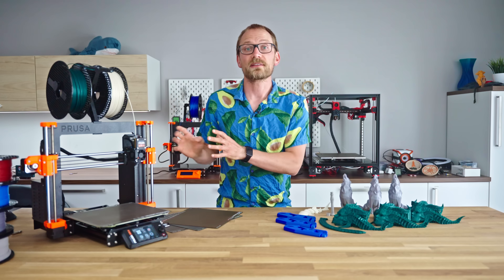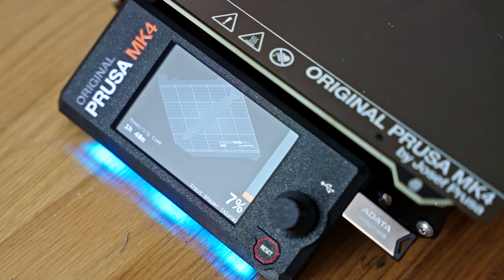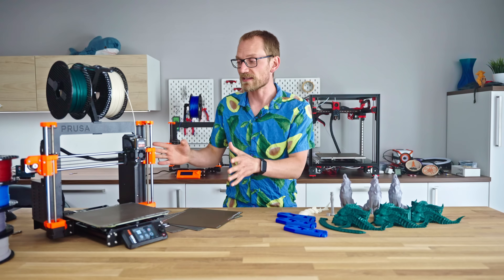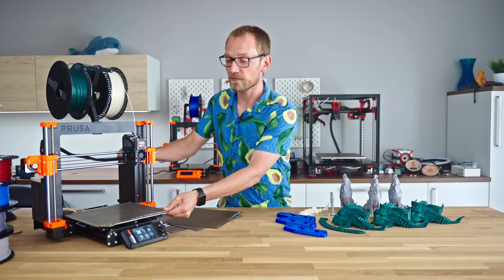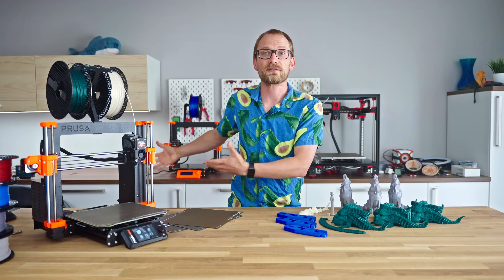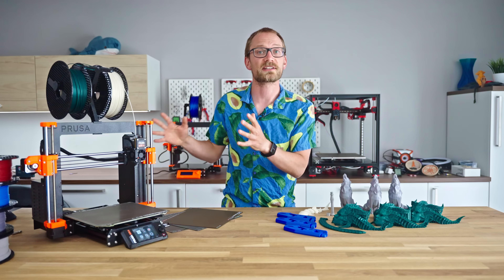Even though they've dropped the Prusa Mendel i3 part of the name, the Prusa Mark IV is still a continuation of the Mendel heritage of Prusa's printers, and as such, the basic design stays the same, moving bed and all. And it does feel a lot like the Mark III, even though almost every part of the machine has been swapped, upgraded, or changed in some way.